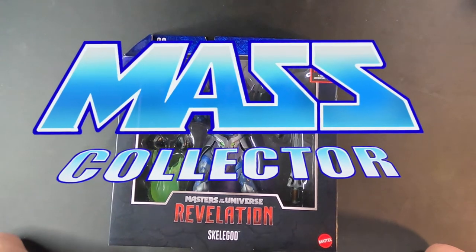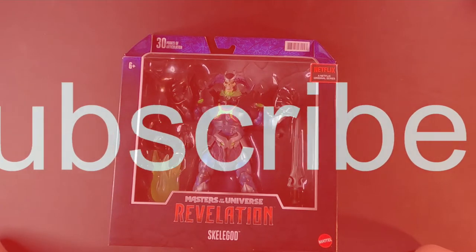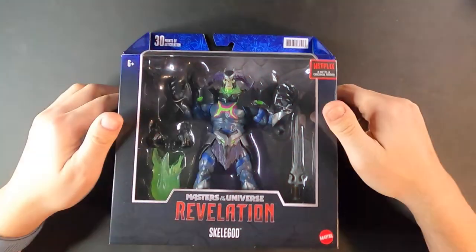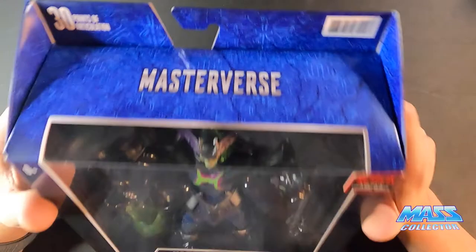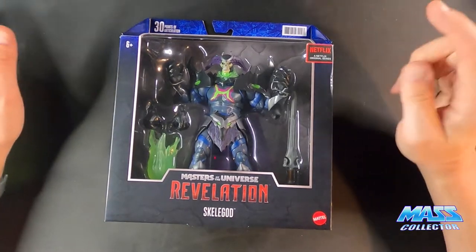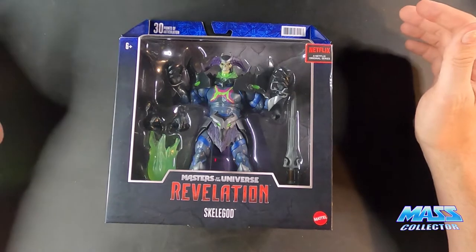Hey, what's good YouTube? I'm Nate with MassCollector. Back to another action figure reveal unboxing video. Today we are looking at the newest Mattel release of the Masterverse line — Masters of the Universe Revelation. This is Skelligod from the upcoming Netflix original series done by Kevin Smith.